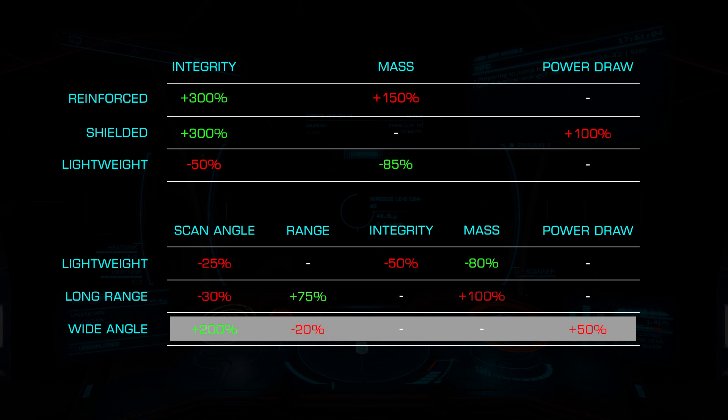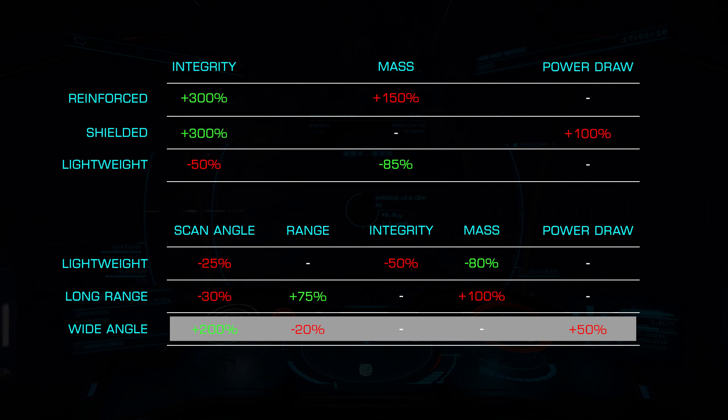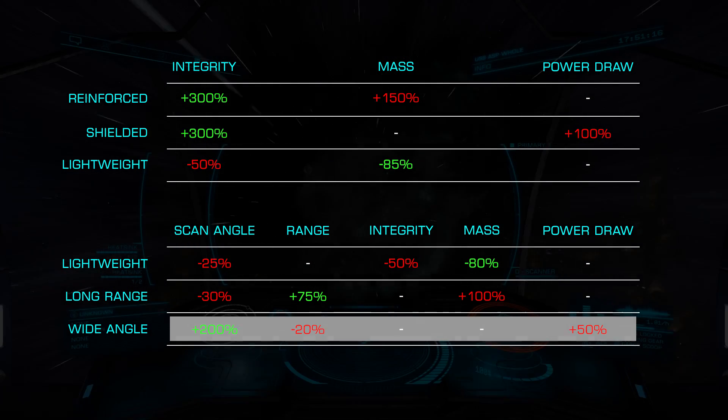Finally, we have Wide Angle, which doubles the scan angle at the cost of 20% shorter range and 50% additional power draw. A possible choice for bounty hunters, this can allow you to determine a target's legal status sooner while they aren't directly in front.